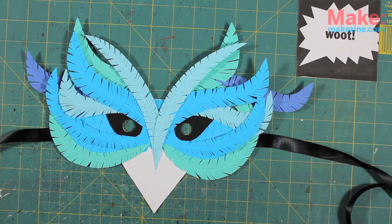Now you've got yourself a fancy paper mask. There are so many ways to use the techniques in this video to create something completely different.